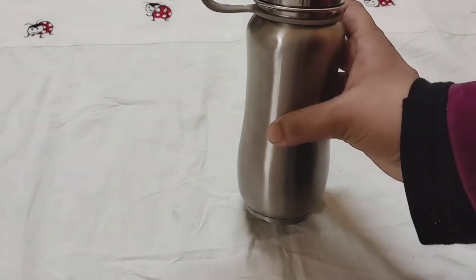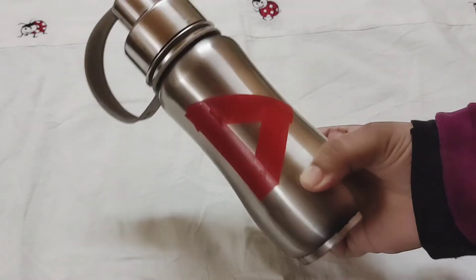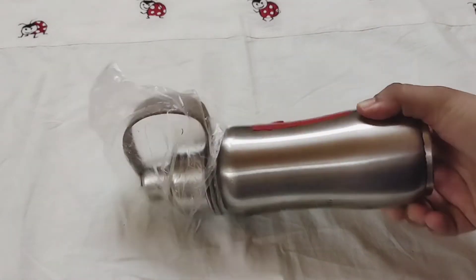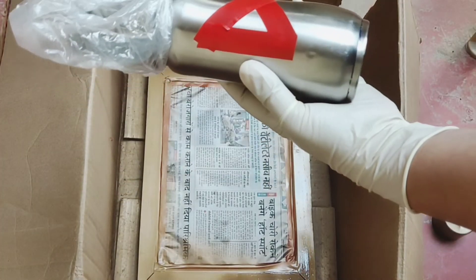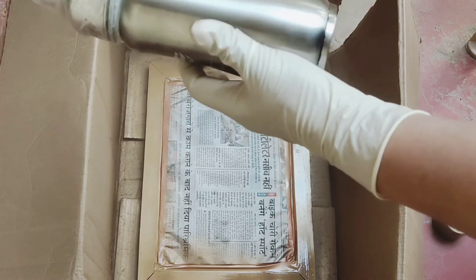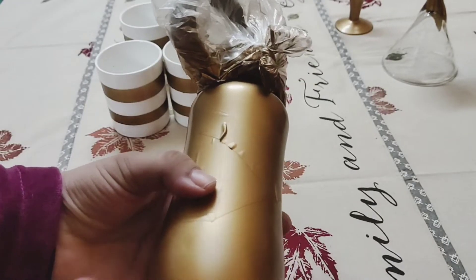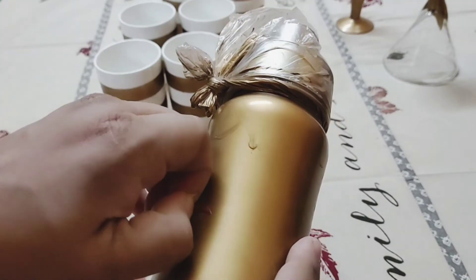We all have kids, and this is my daughter's bottle. I've added a 'D' on it because there are a lot of similar bottles in the market and kids generally tend to lose them. So, just to add an alphabet and customize this bottle, I'm going to spray-paint it. Isn't this fun? I'm sure kids will definitely love it.